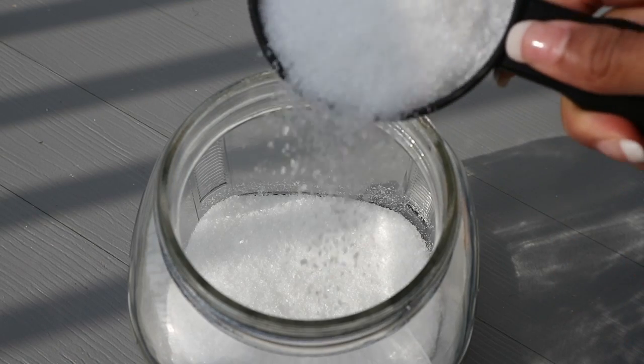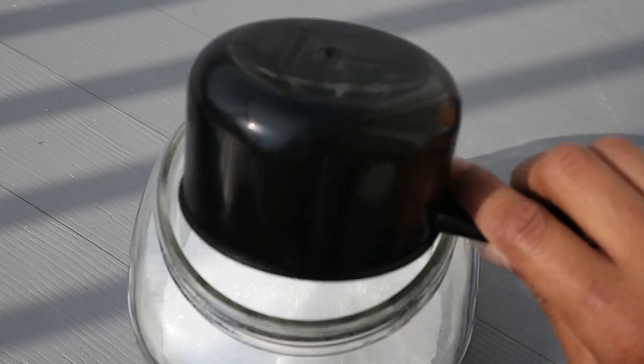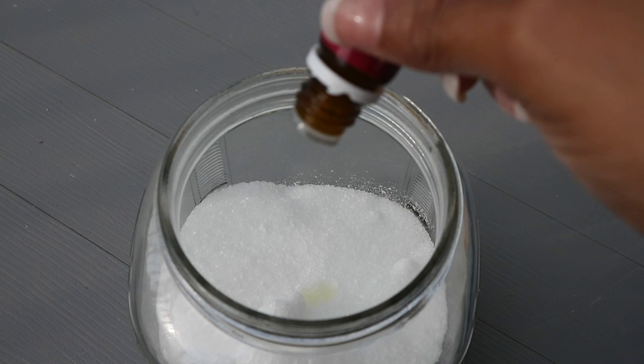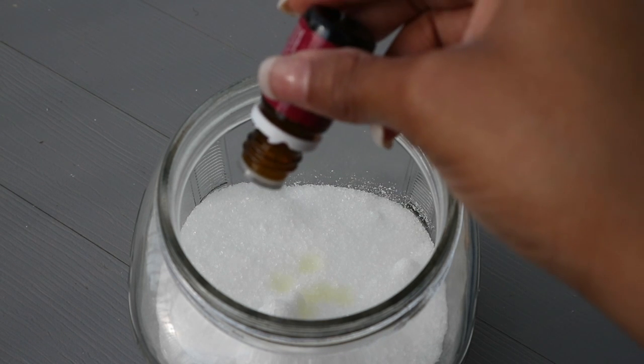After you mix that together, you're going to repeat the steps. Add two more cups of epsom salt — four cups total — then add 10 drops of each essential oil, mix everything together again, and place it to the side.